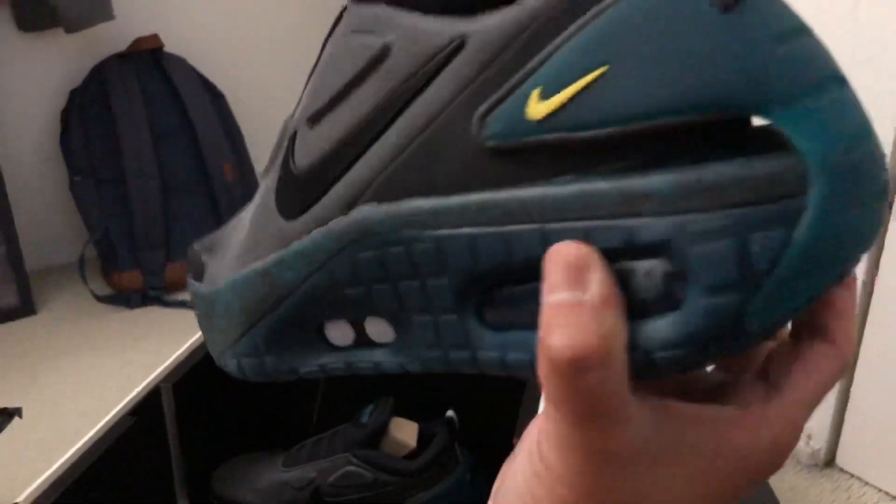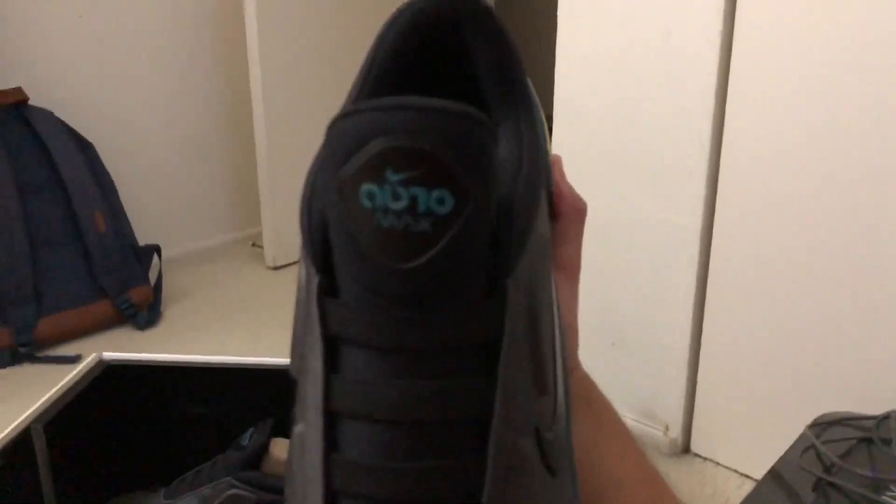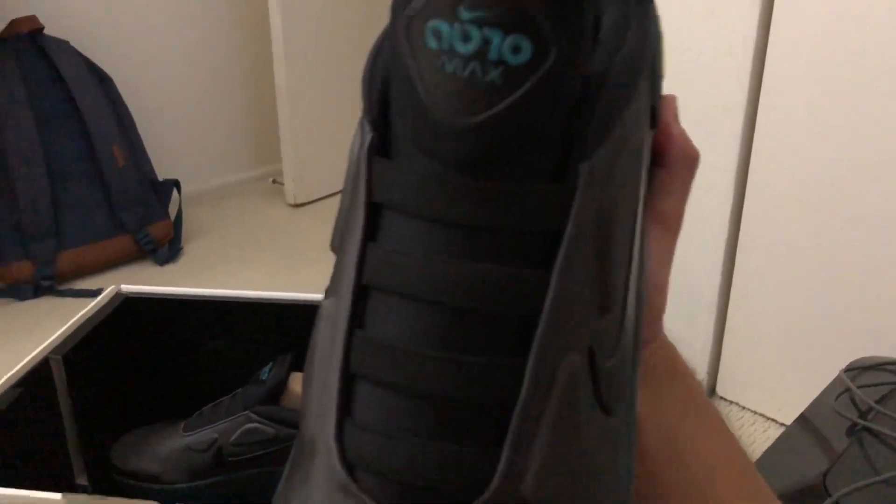Interesting looking shoes, I'll tell you that. See these plus and minus signs — these are for the auto lacing. Yes, these auto lace. That's probably why these things are so expensive.